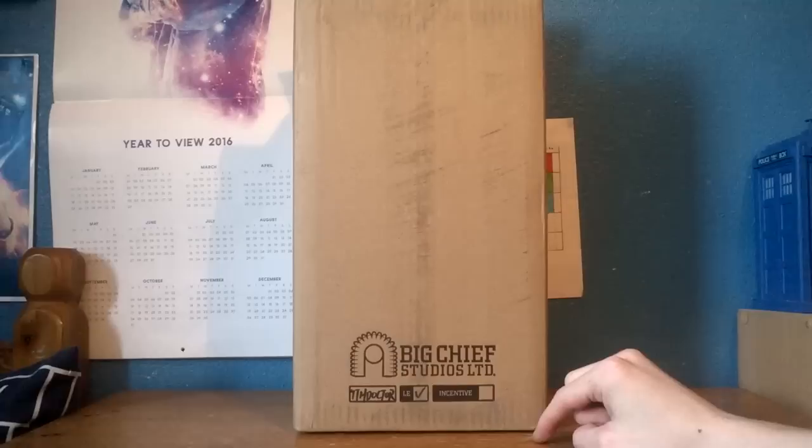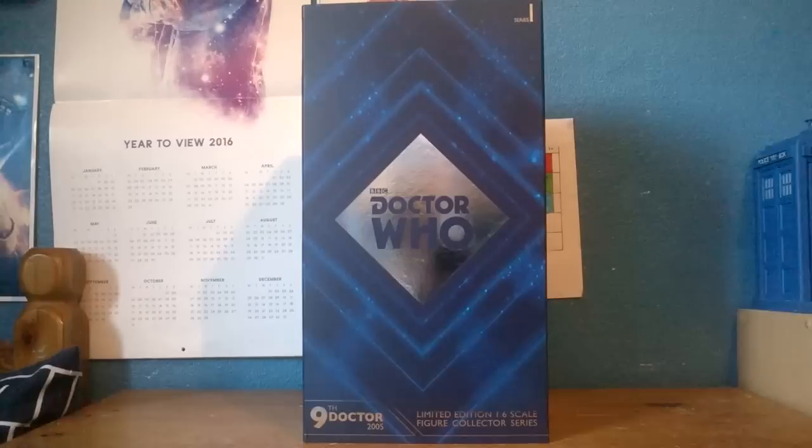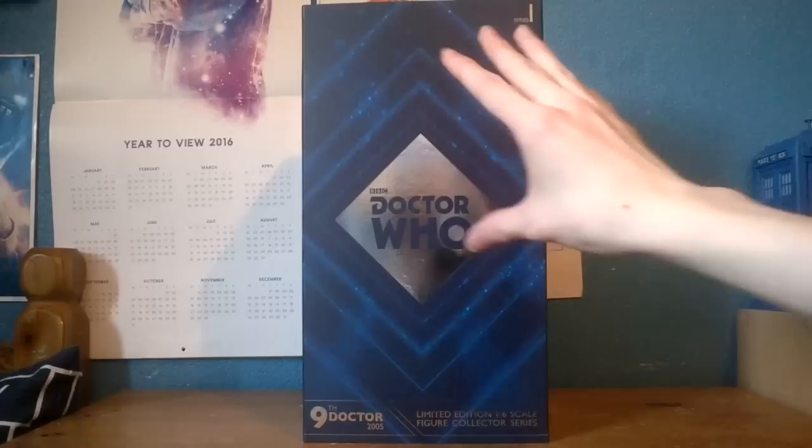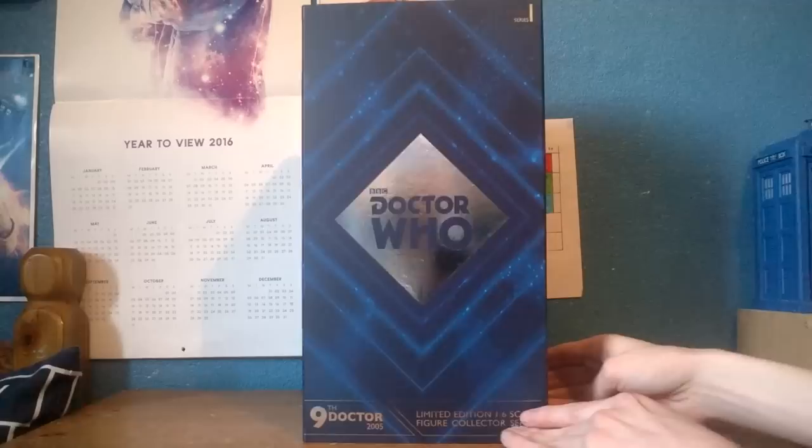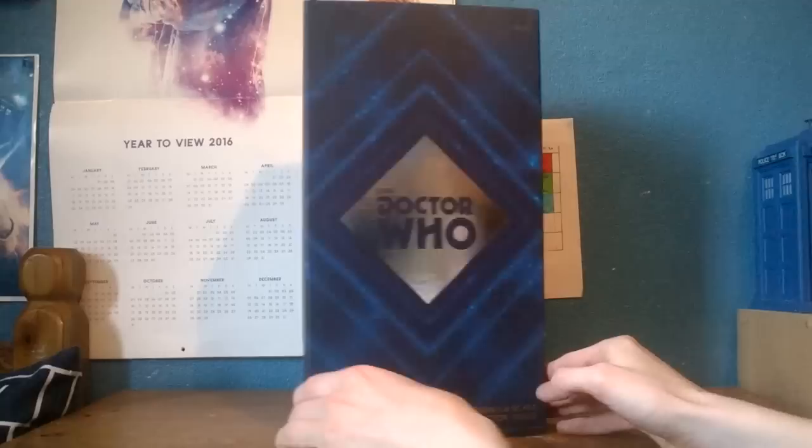First, taking a look at the box — this is the shipment crate, which protects the figure. At the front you get the Big Chief logo and the specifications at the bottom, listing 'Ninth Doctor' and 'Limited Edition.' On the inside is the actual box itself, featuring the Doctor Who logo with silver foil blocking and a diamond star design. At the top it reads 'Doctor Who Series One,' which is the costume design this figure is based on — the Ninth Doctor, 2005. At the bottom: 'Limited Edition 1:6 Scale Collector Figure.'